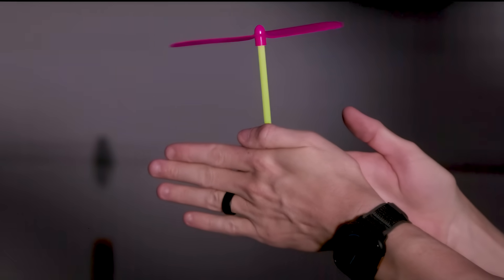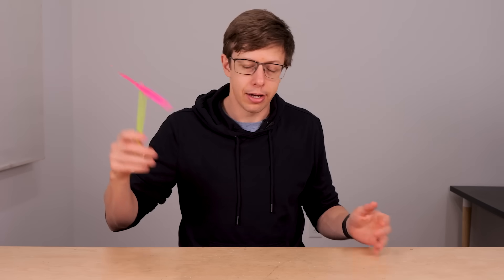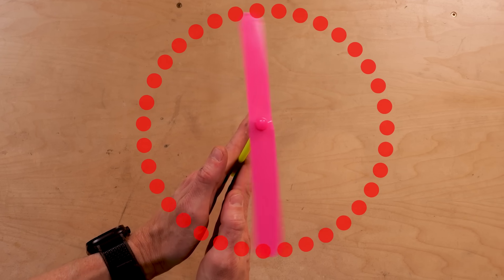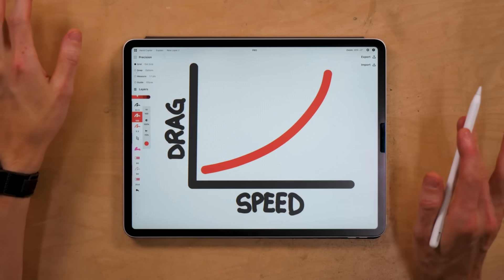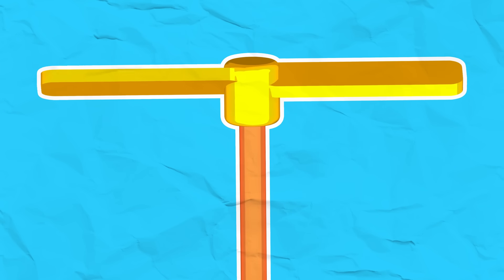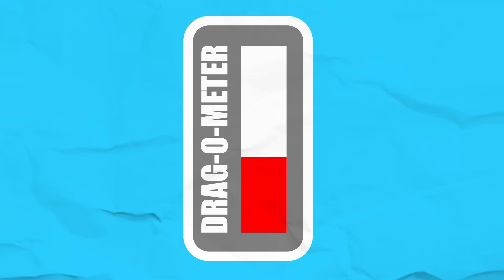These helicopters are really simple — you spin them between your hands, storing kinetic energy in the propeller, which blows air downward generating thrust, and they fly up. Obviously spinning them faster makes them go higher, but there's a firm limit. The tip of the propeller traces a circle really fast, and if you spin it fast enough you can make it go supersonic, which makes a sonic boom but also creates enormous drag and the propeller stops working. Even below that limit, air drag increases as roughly the square of speed — spinning 10 times faster means about 100 times the drag.